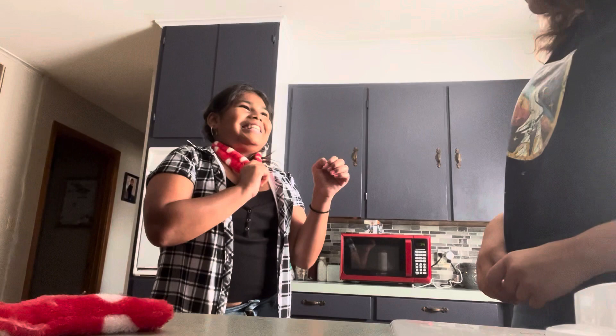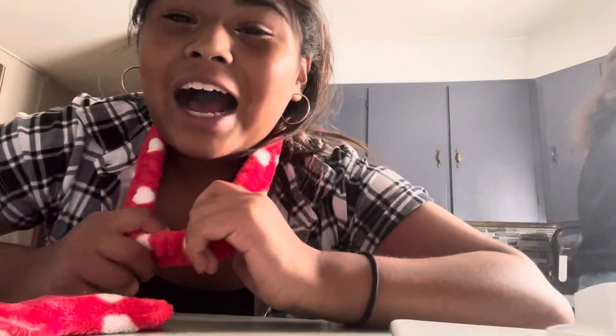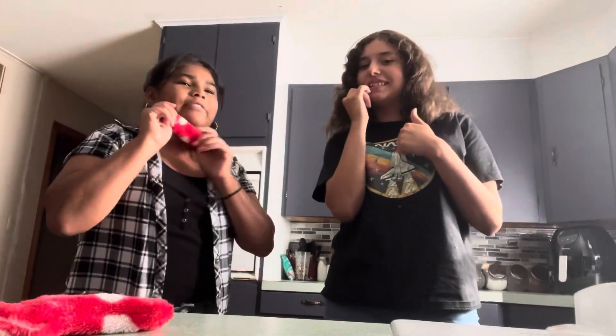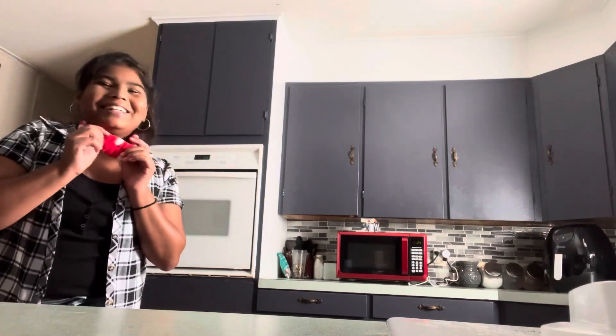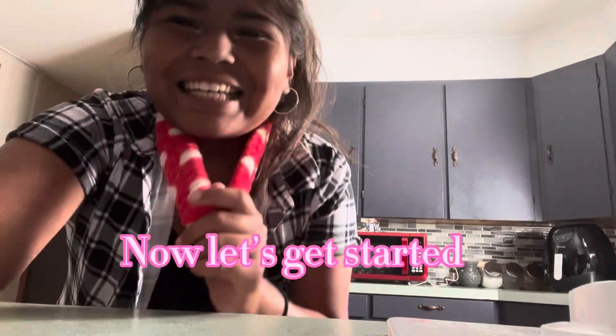Remember the last time we made brownies? Yeah... no. I'm going to be mute and blind, and she's just going to be deaf. And she broke my finger already. That's a horrible person. Now let's get started.